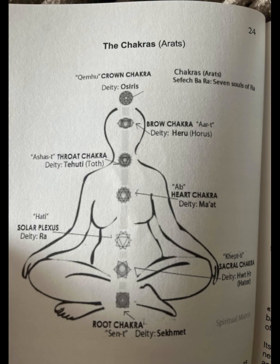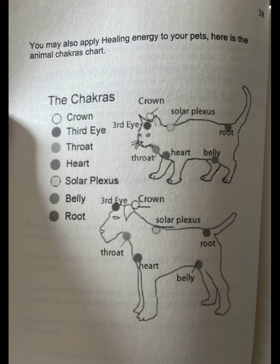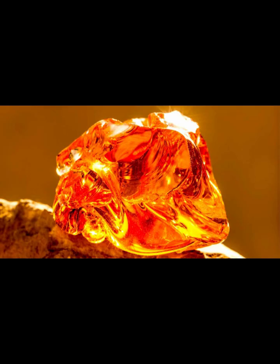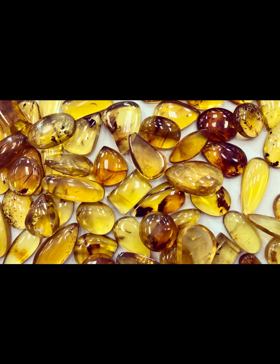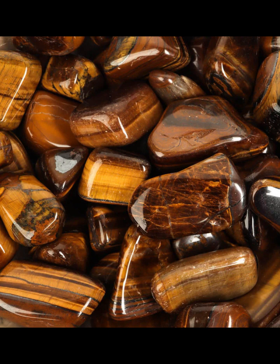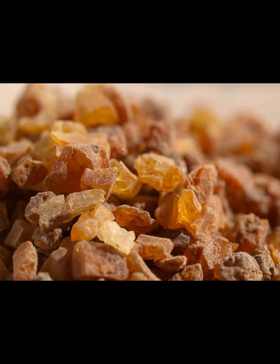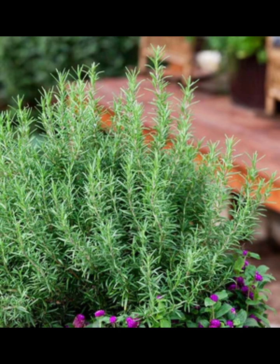We are moving on to the Hati chakra, which is the solar plexus. Sorry, I just got a notification that the heart chakra uploaded — I didn't expect it to upload that fast. Spirit wants me to get this out now. The color is yellow. The crystals are yellow citrine, amber, imperial topaz, and tiger's eye.